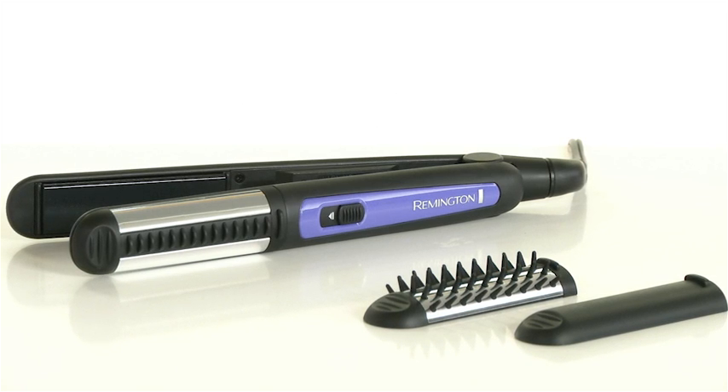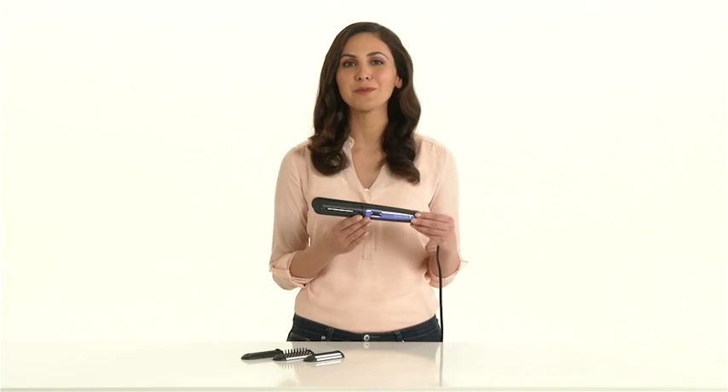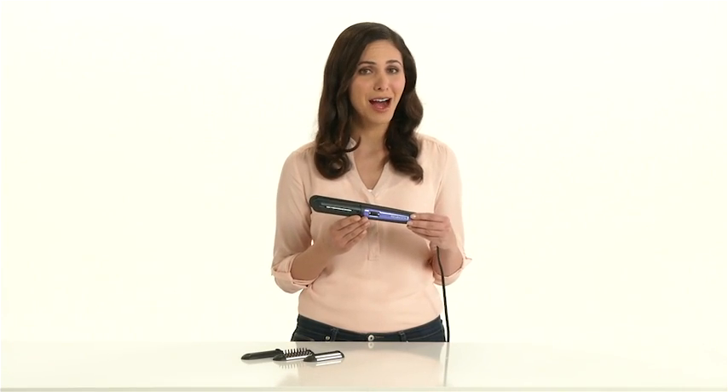Remington. Meet your new favorite tool. Remington's Ultimate Stylus 3-in-1 Multi-Styler promises real options.